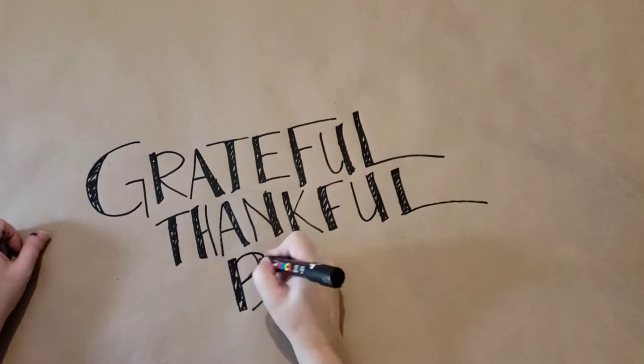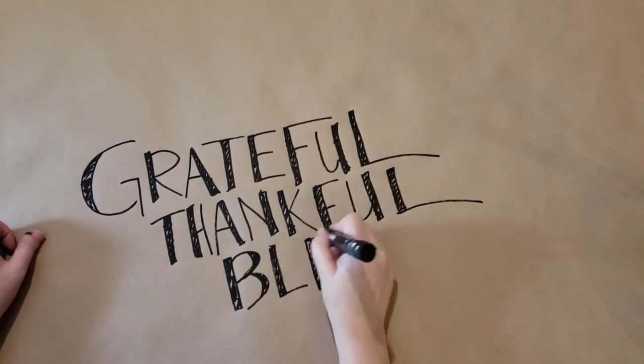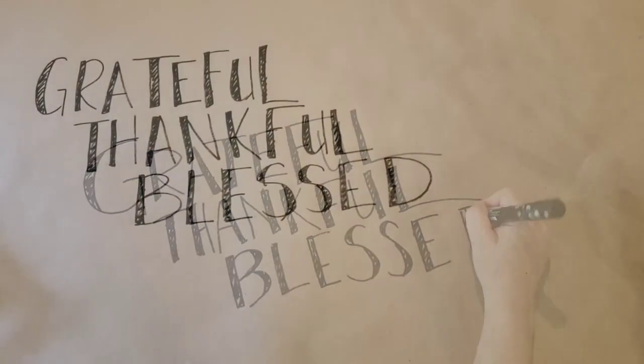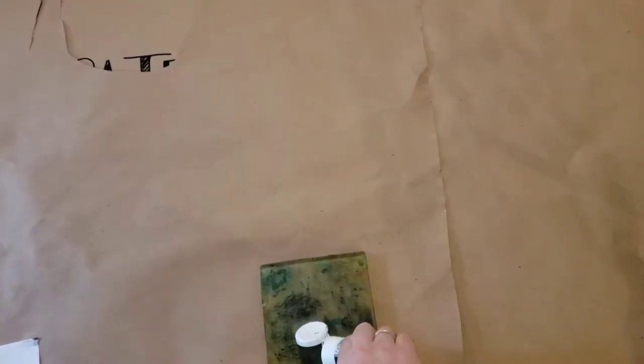I'm starting out by rolling out this brown paper packaging — it's going to be like a table runner on my table. I grabbed a paint pen, but you could use a Sharpie or whatever you've got, and I wrote out 'grateful, thankful, blessed.' I'm thinking I'll leave this out for the duration of fall and into Thanksgiving time, so I really wanted it to reflect the feeling of the season.